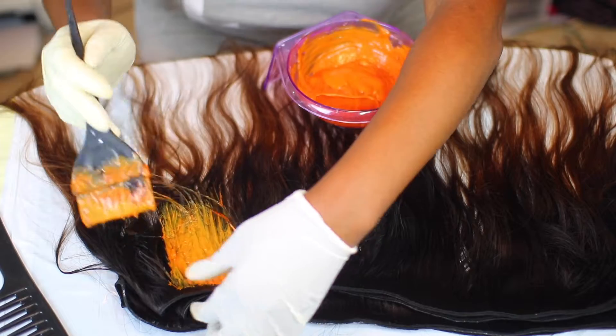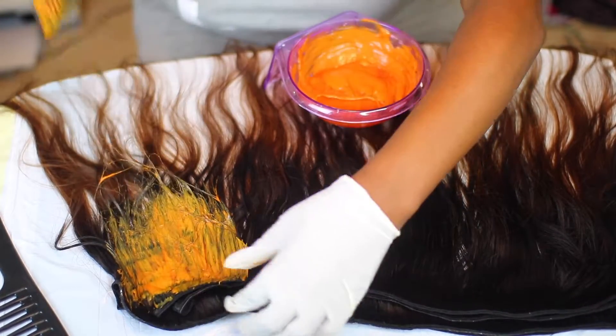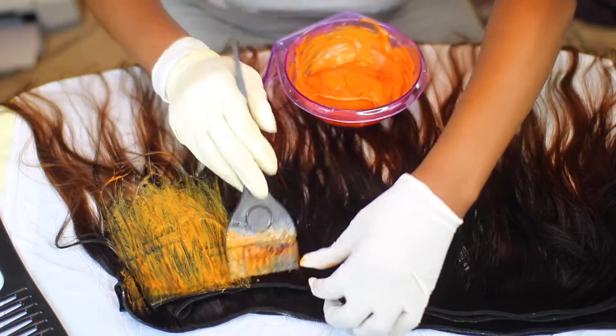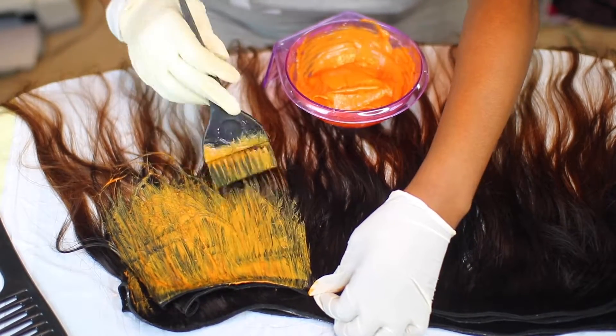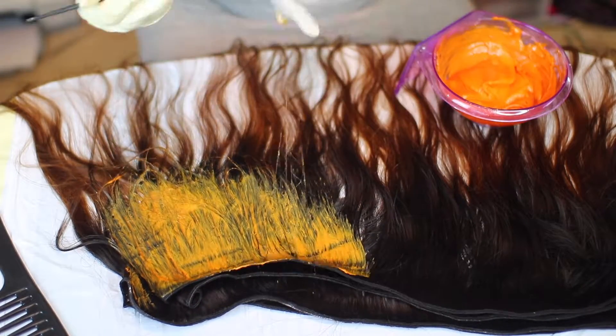I'm going to apply it from root all the way down, letting the 10 volume creep into the 20 volume area, because I want a transition of dark red going down to light red, going down to my copper — to give it that gradient look.